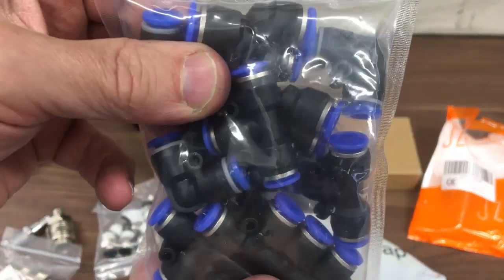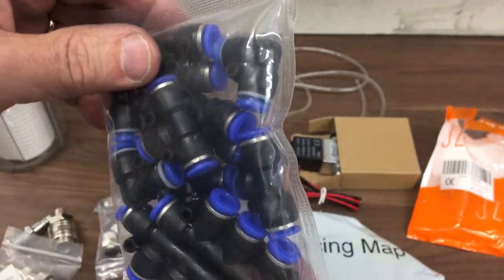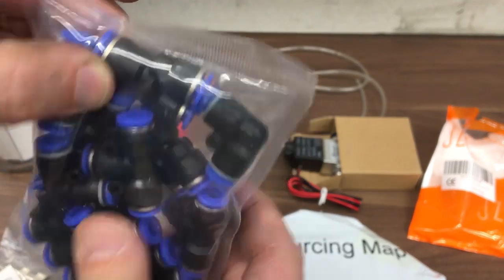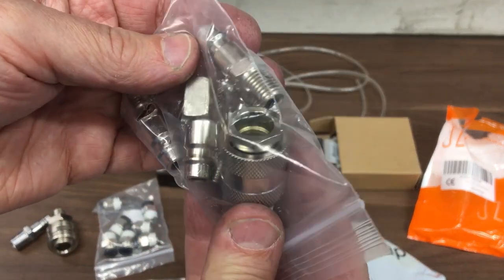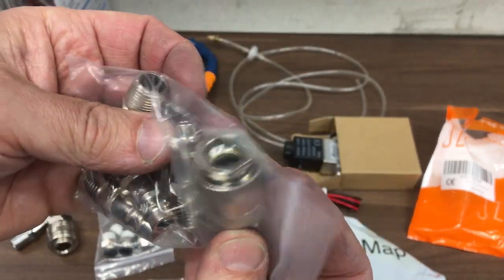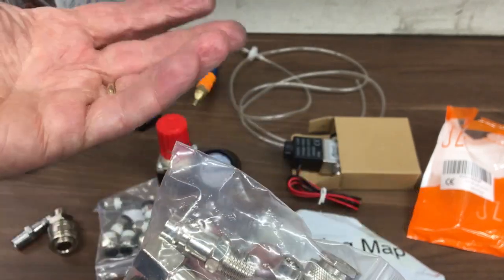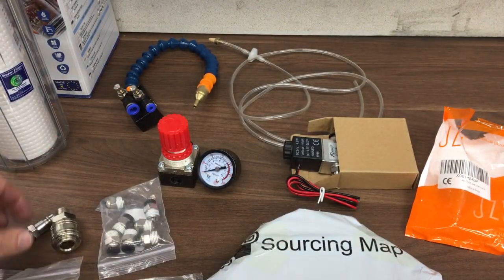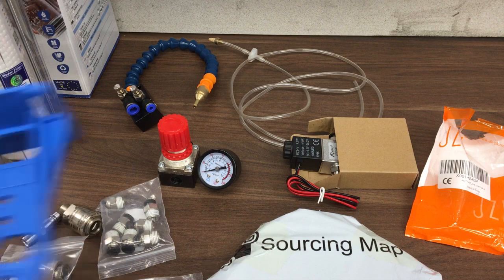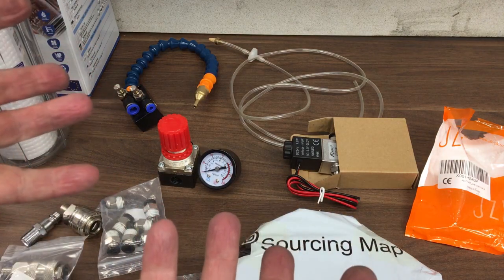I've got a load of various manifolds, right angles, straight - just bought a kit of these, not too expensive, push-fit. I think these are 6mm. And then some Euro quick-release fittings - not PLC style. Euro is what's on my compressor, so I've gone with that. There's also a bracket that holds the filter on, and then that's obviously the spanner to release it. That's my starter for ten.